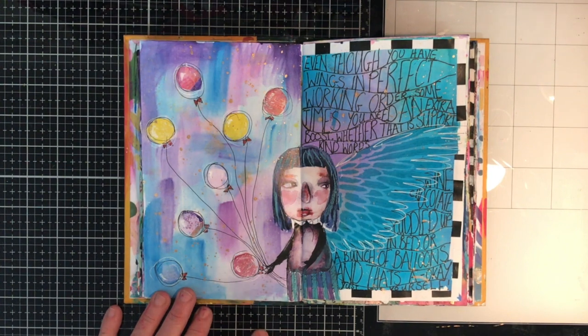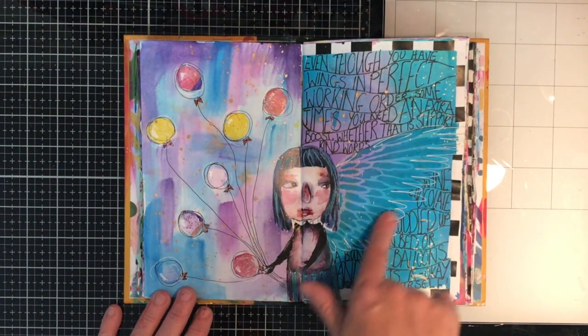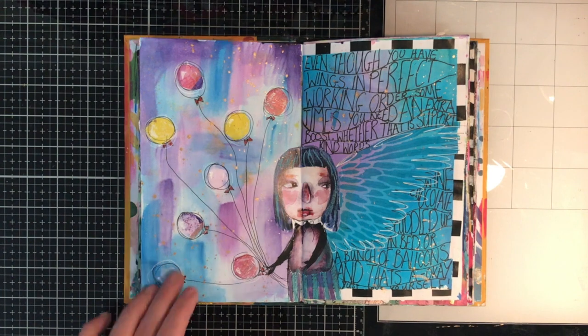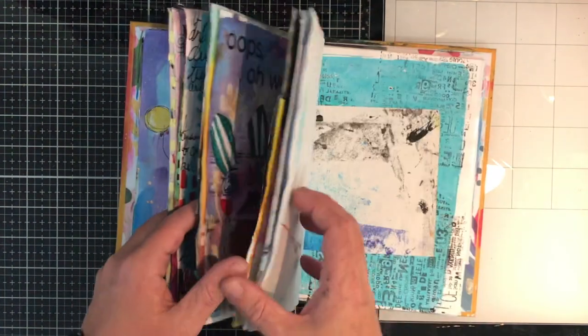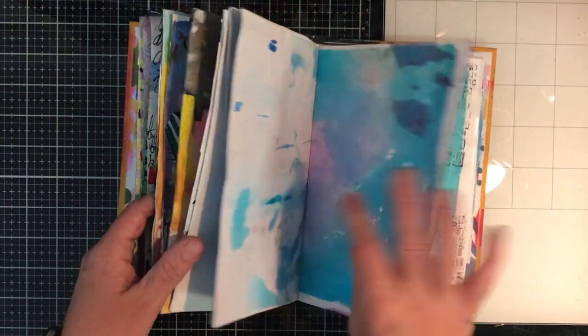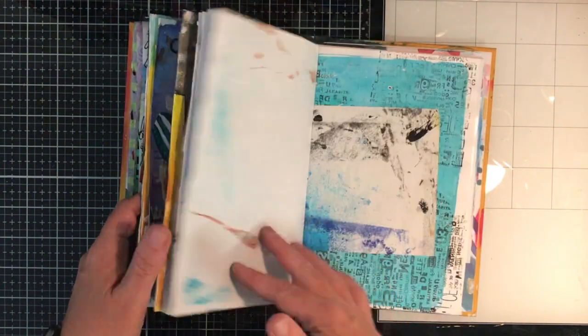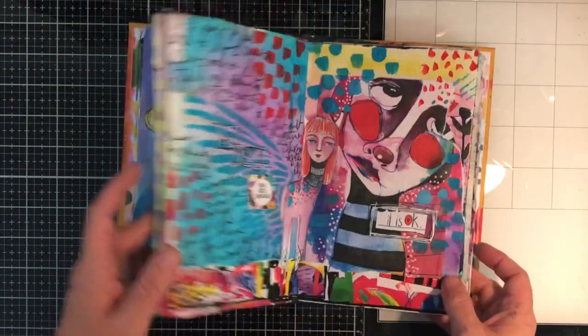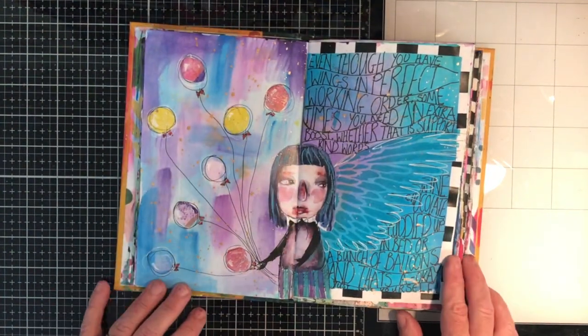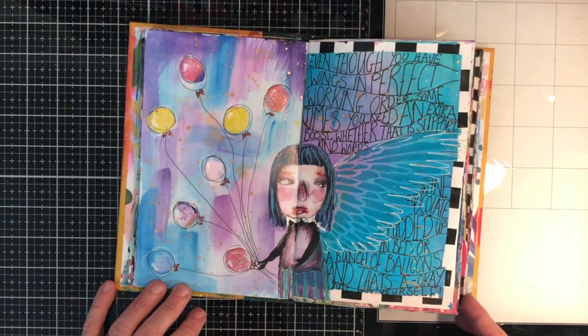This page had a beautiful wing on it, so I decided I'd use it. These circles were cut out from another page — somewhere up here, it's hard to find where you've gone — and I just made them into balloons because it seemed like it fitted.